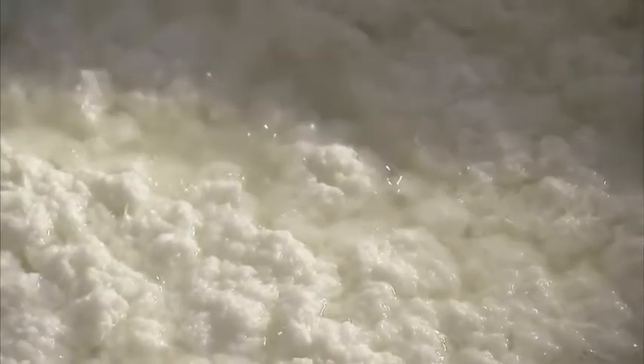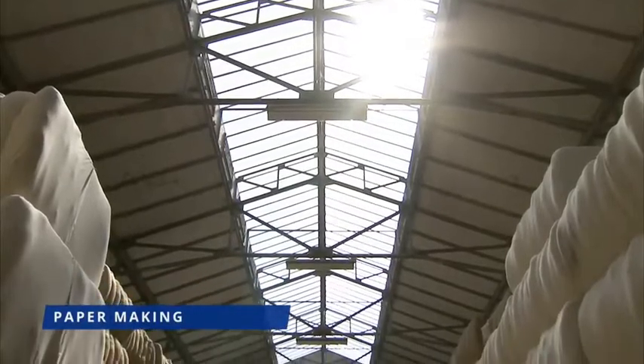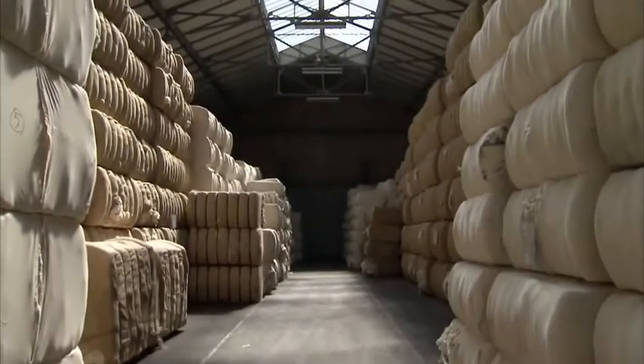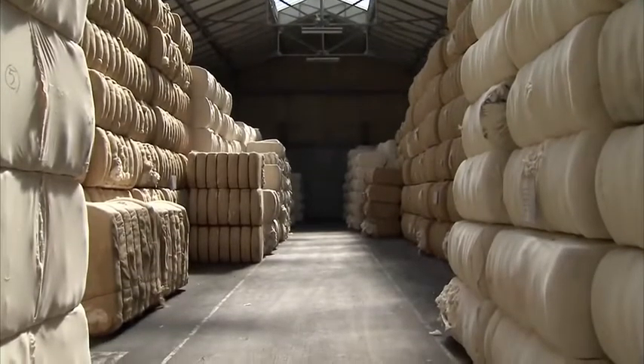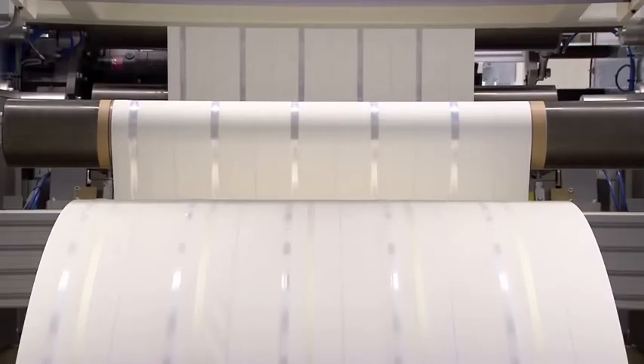The process starts with the production of a very special kind of paper. Euro banknotes are printed on paper made of pure cotton fibres. This gives the banknotes their special crispness and makes them resistant to wear and tear. At this stage, a watermark and a high-tech security thread are embedded in the paper.